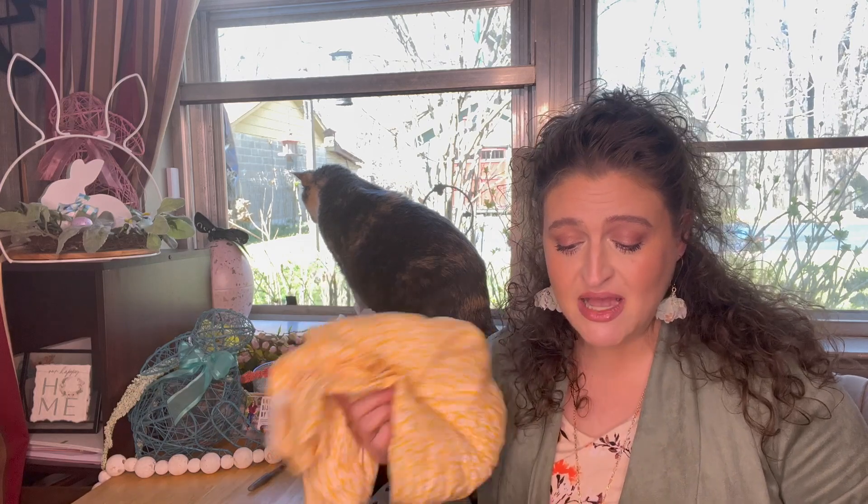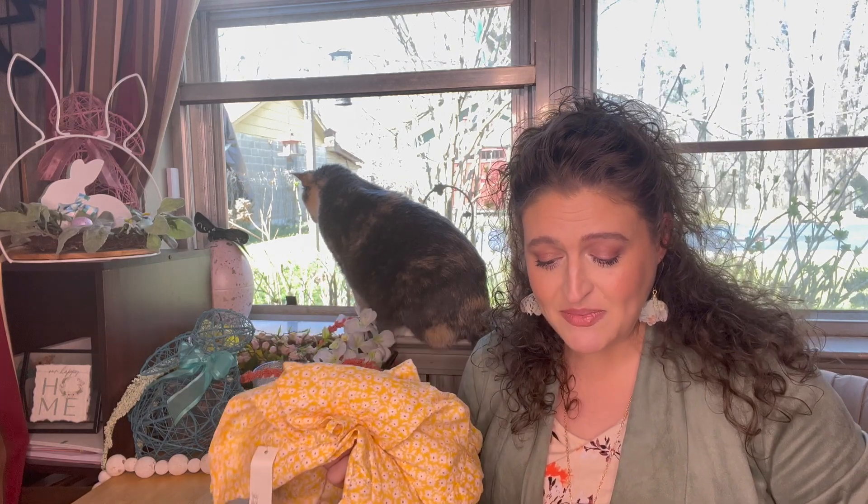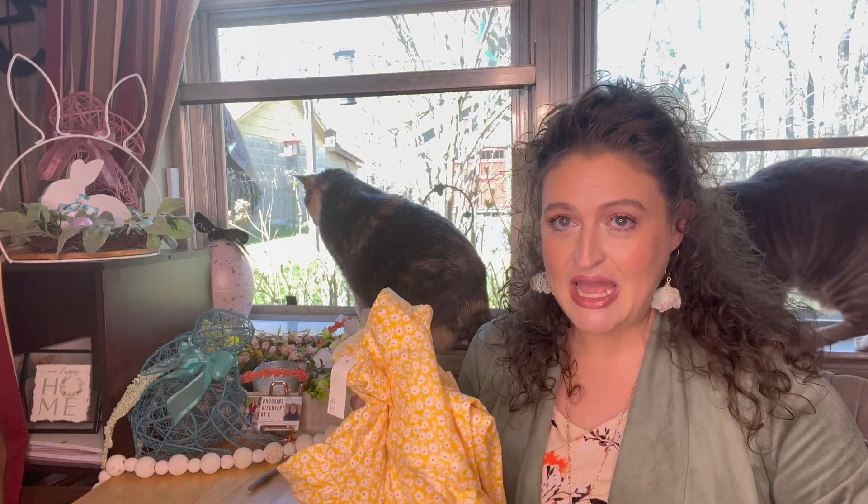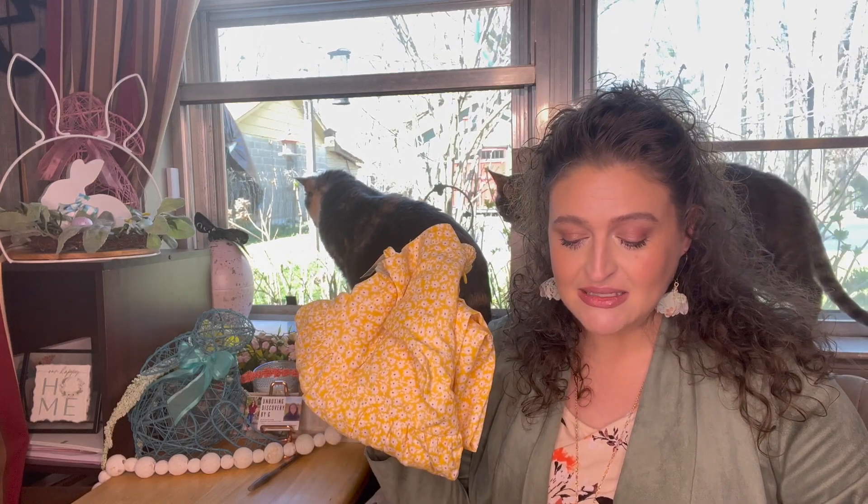This is the Amazon brand Good Threads Women's Georgette Smock Back Cami Maxi Dress Yellow Scattered Floral Print, scattered floral print in large. This is $29.78.